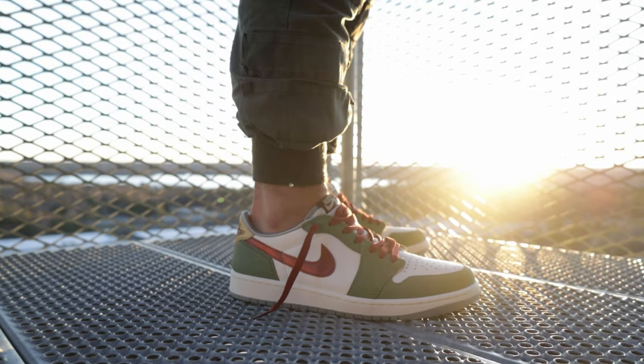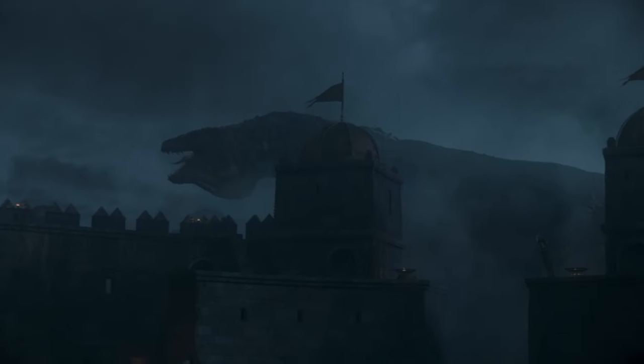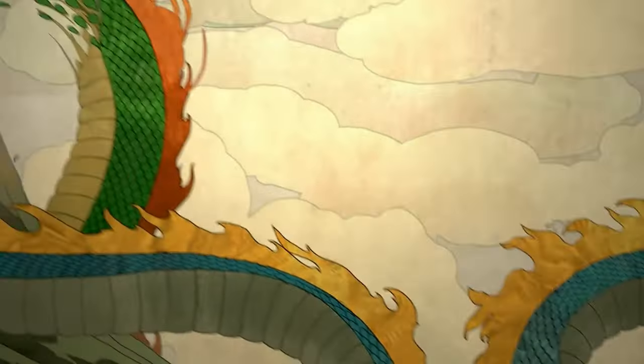If you're a fan of the Air Jordan 1 Low and you happen to think dragons are cool, you're going to want to watch this review. You're in for a treat. Let us journey into the realm of mythical beasts and iconic style with this Air Jordan 1 Low, Year of the Dragon.